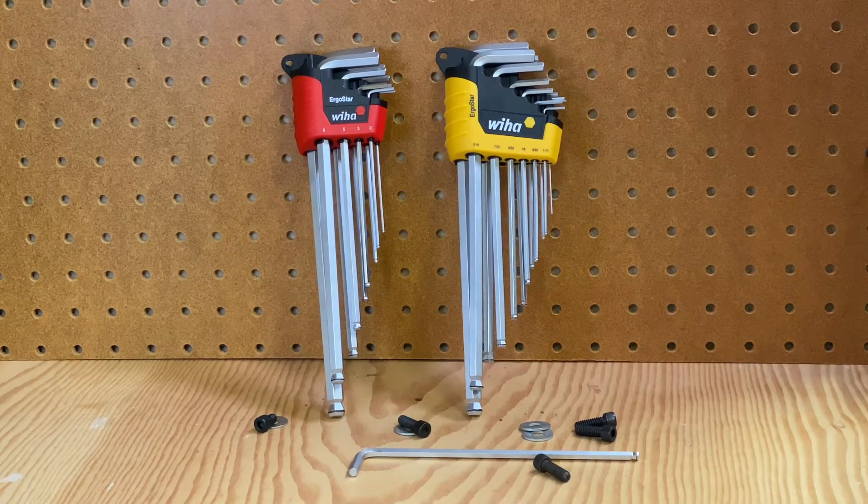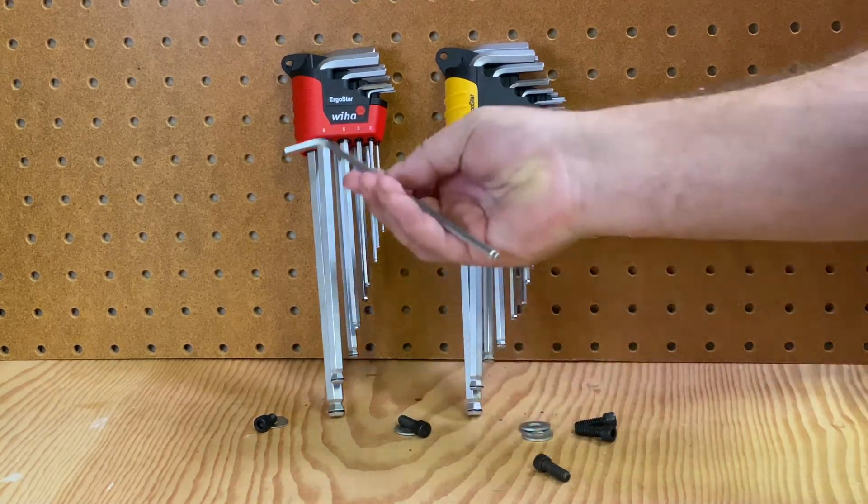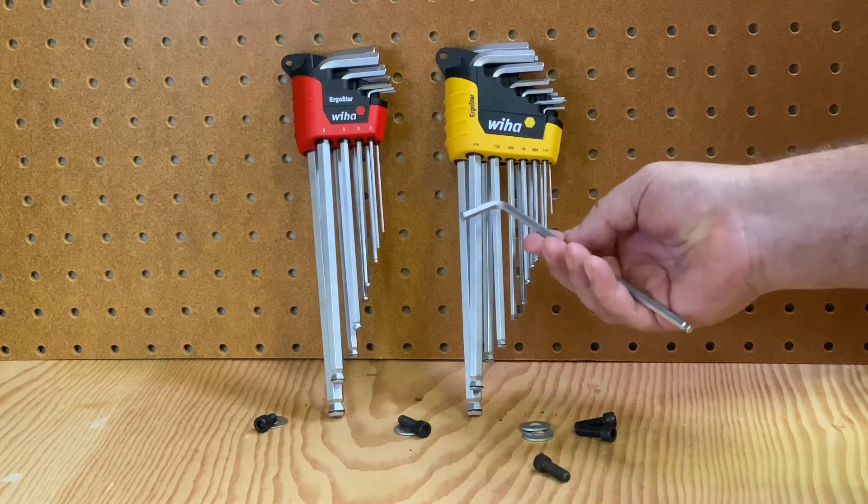Hello everybody. Today we're in the workshop with the WeeHaw Hex-L Key Set. It's 22 pieces. The nice thing about this set is you get both the metric and imperial sizes.